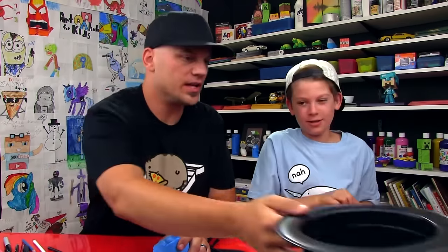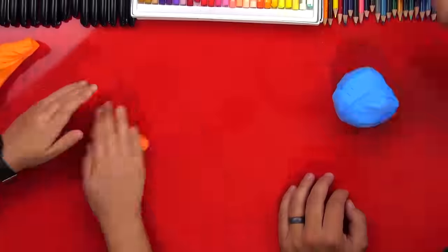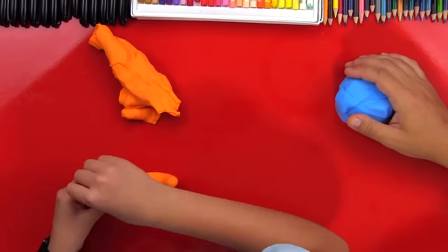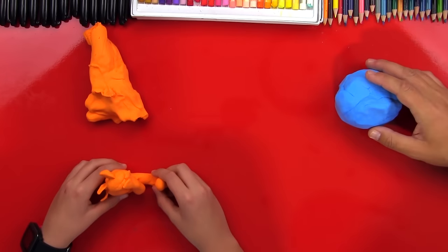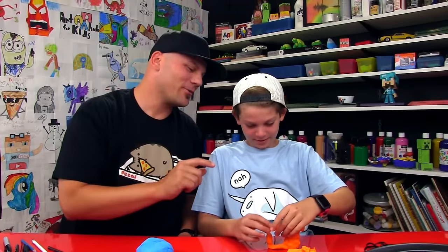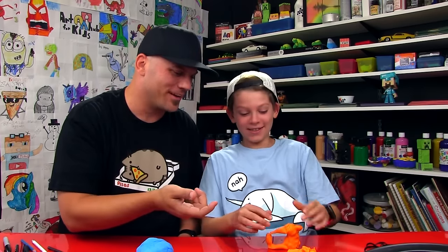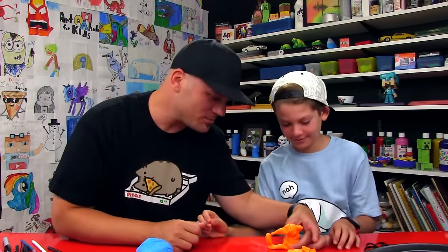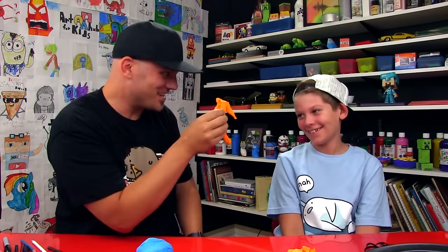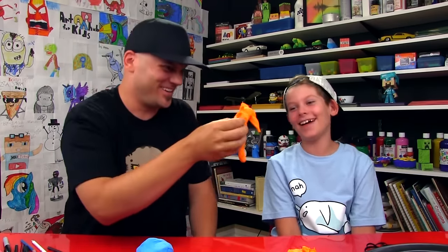How long do you think we should take to sculpt it? Three minutes. Okay, we'll take a little extra time but we're going to fast forward it for you guys. Alright, you've got to blindfold yourself and then I'll start the timer. On your mark, get set, go! Alright, take your blindfold off. Is it supposed to be sitting on the table or is it supposed to be swimming? Is it a seahorse? Yes! That is an awesome looking seahorse!